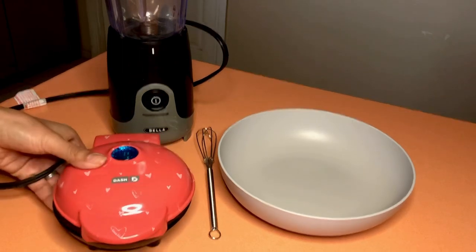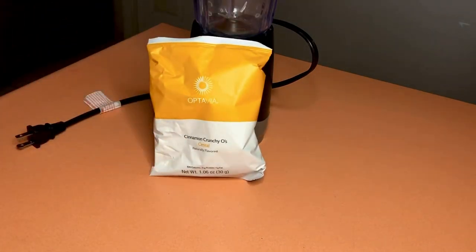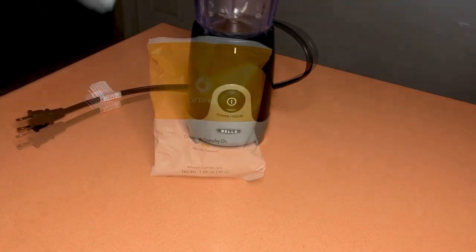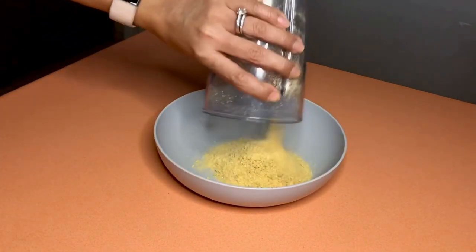The first step is to blend your cereal in a food processor or blender until it reaches a breadcrumb-like consistency. I'll be right back. Okay, done blending — I'm going to pour it right into my mixing bowl.